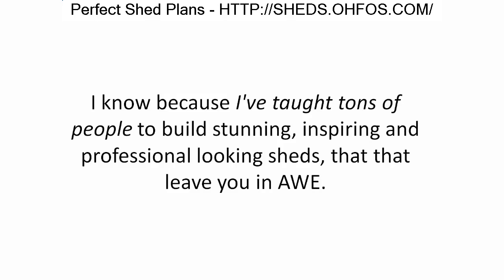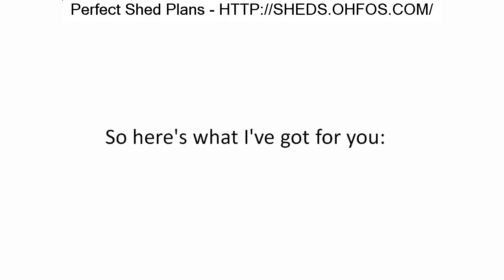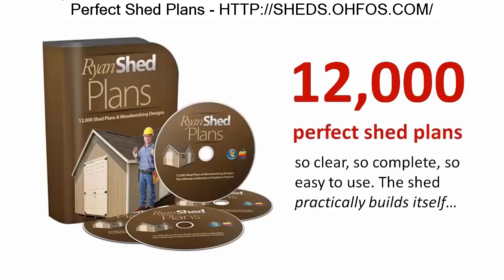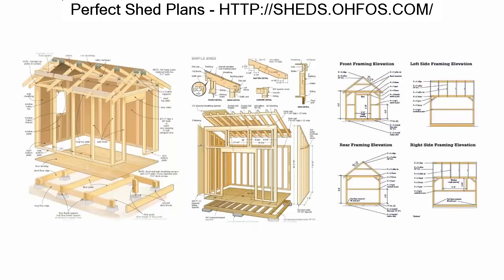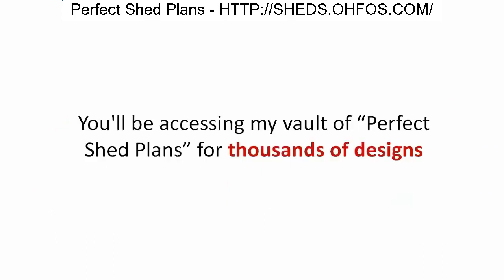How do I know this is what makes the perfect woodworking plan? I know because I've taught tons of people to build stunning, professional-looking sheds. Not only did I teach friends, I've taught absolute newbies with no experience at all, and they created the perfect shed the very first time. All twelve thousand shed plans are designed by me — a woodworker who has built sheds for over 30 years.